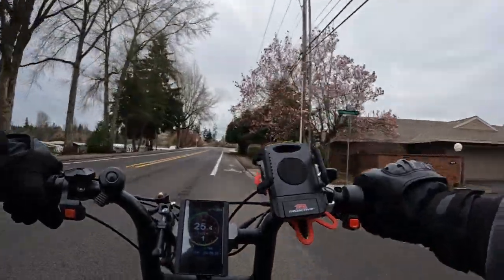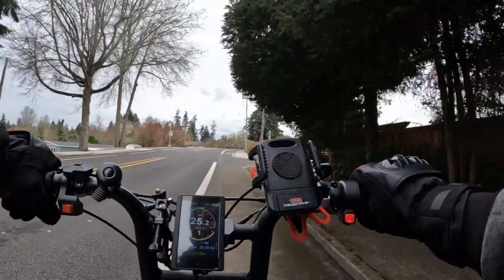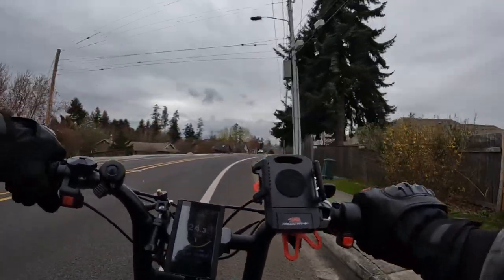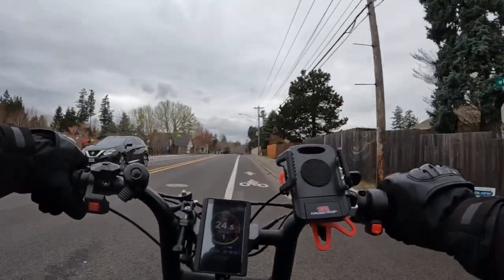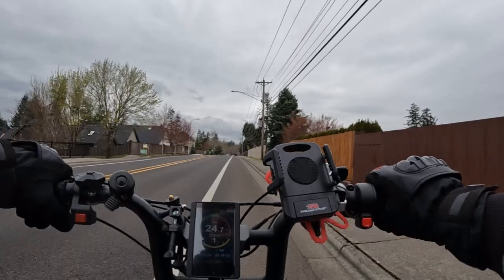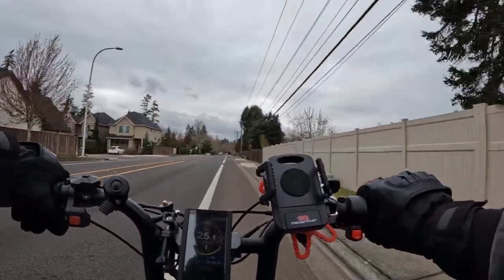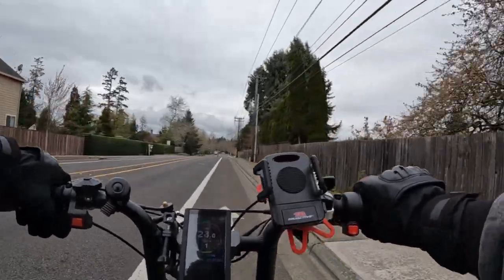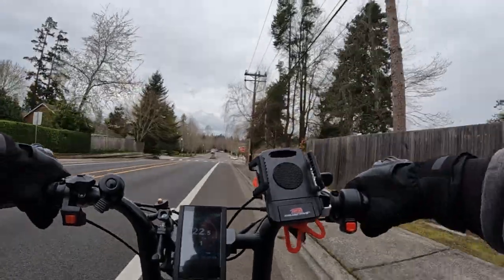The bike with the stock tires is around 105 pounds, and with the E-Huntsman tires we're looking at about 110 pounds for the Aerial Rider Grizzly. My weight is around 185, so we're looking at about 300 pounds between myself and the bike.